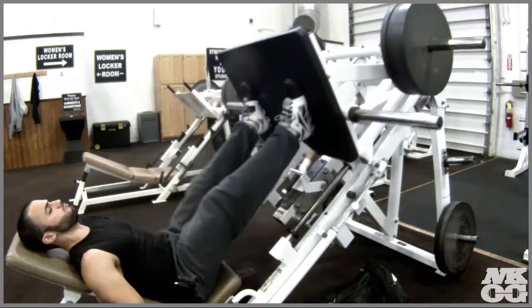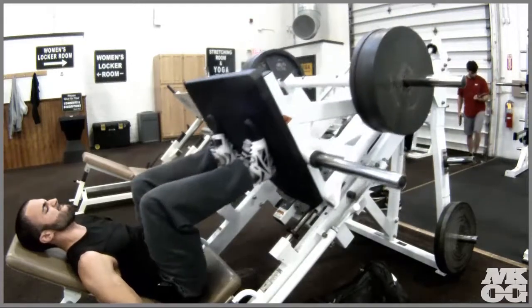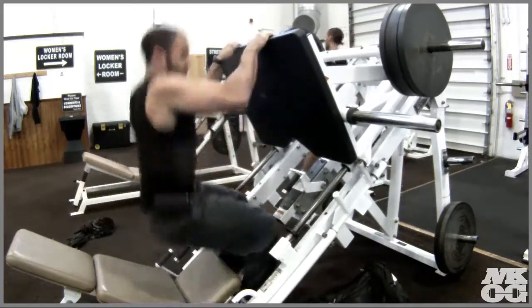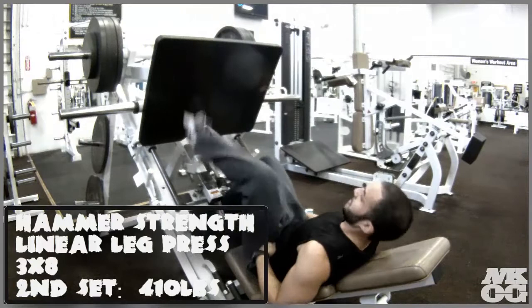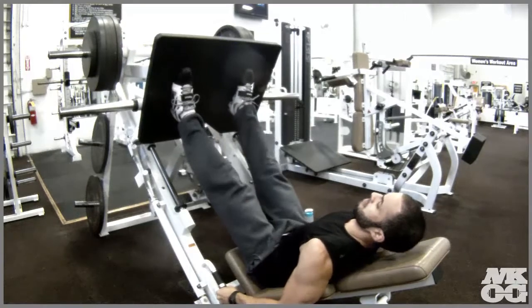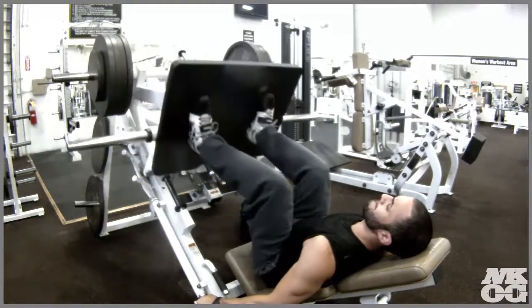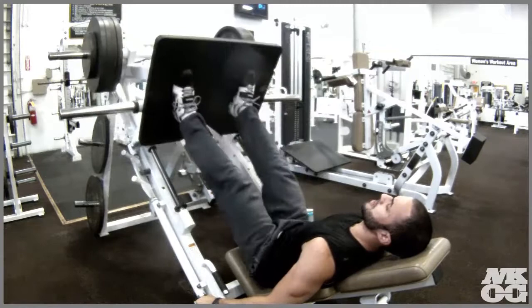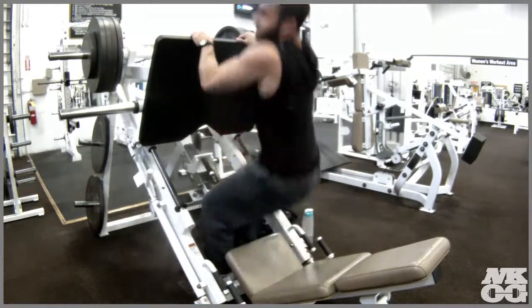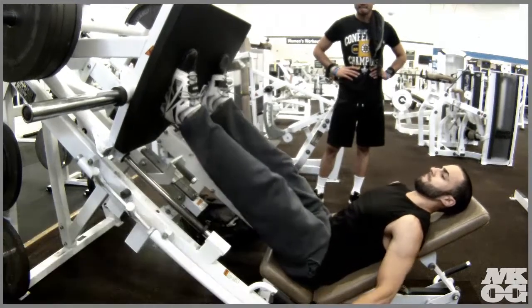Moving on to the hammer strength linear leg press — my favorite, and I'm pretty sure a lot of people's favorite leg workout. The first set is about 360 pounds, which is eight plates total — that was my last week's three-to-eight rep max. I thought I could increase it, so I added 25 on each side for a total of 50 extra pounds on the second set. For the third set, I threw on 45s, making an even 10 plates — 450 pounds.